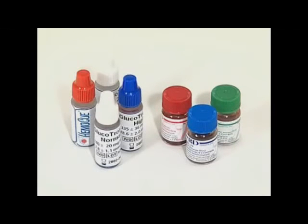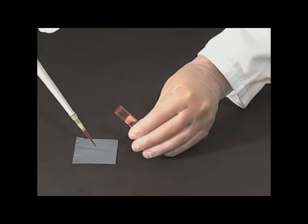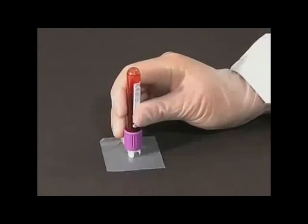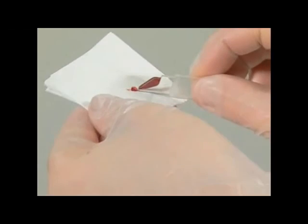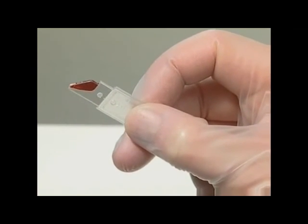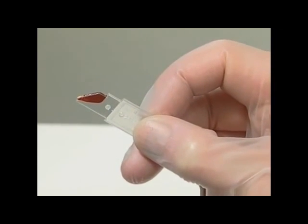For the correct use of liquid controls, follow the instructions of the manufacturer of the control material regarding storage, mixing, and handling. Place a drop of blood or control material onto a hydrophobic surface, for example a plastic film, using a pipette or a specifically designed transfer device. Fill the micro cuvette in one continuous process; do not refill. Wipe off any excess blood from the outside of the micro cuvette tip, making sure that no blood is drawn out. Look carefully for air bubbles; if any are present, discard that micro cuvette and take a new sample. Small bubbles around the edge can be ignored.